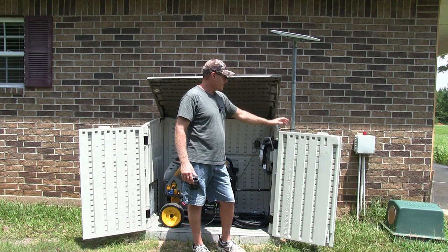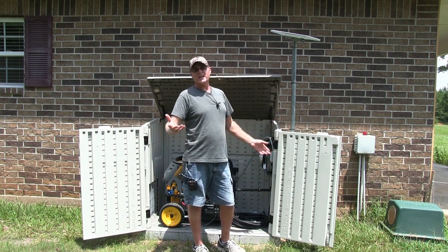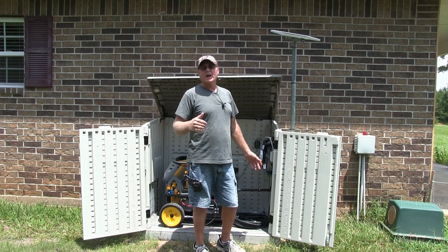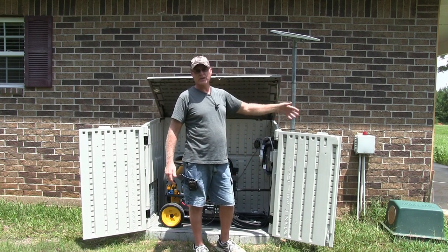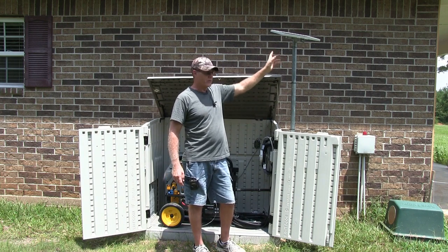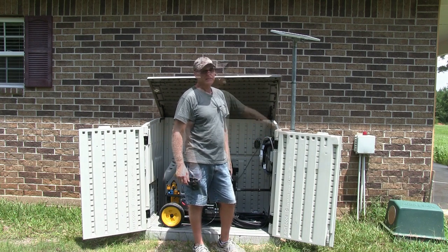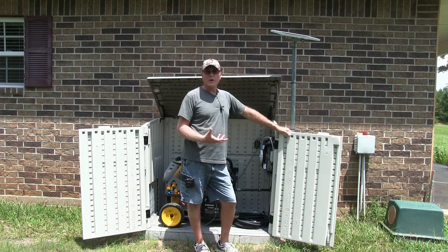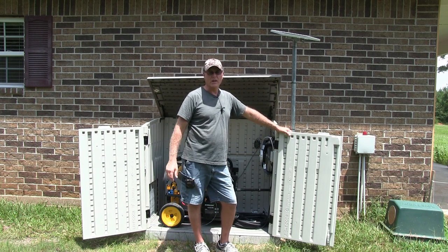And it's not just for your generator — any 12 volt: your car battery, a classic car stored in your garage, your motorcycle, ATV, or whatever stored in your garage or wherever. You can mount this outside, run a wire into your garage, and do the same thing I did here. This is a good way of doing it without spending a whole lot of money, but yet still have good quality.